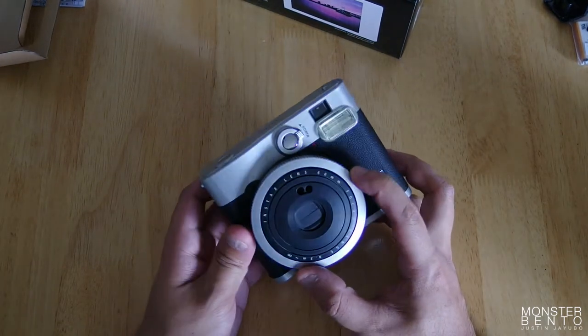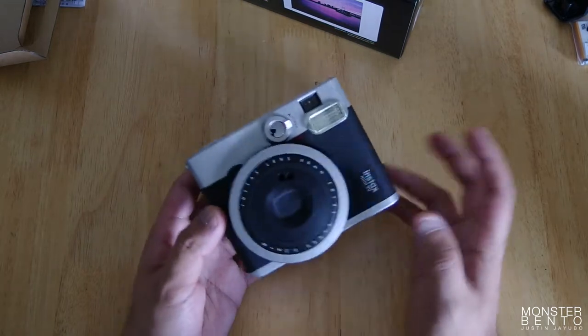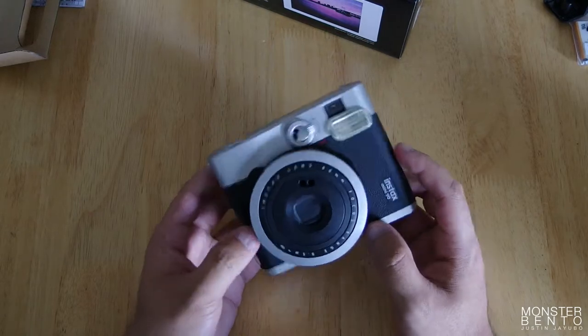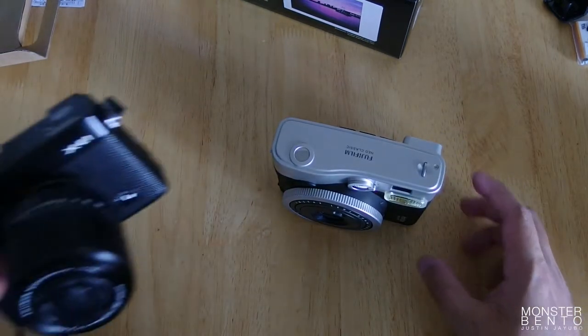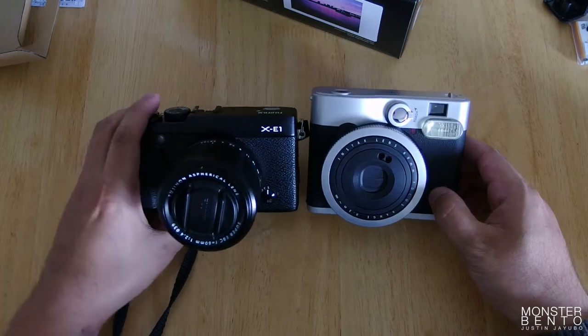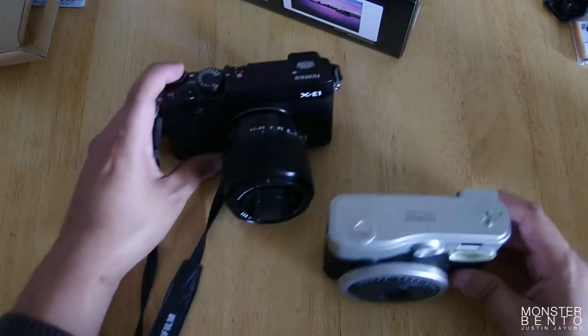The 7S looks okay. The 50S looks really nice, especially in piano black. The Mini 8 is okay too. But this one just looks really cool. It's probably more because I shoot with Fujifilm X-Series cameras — here is the X-E1 next to it in case you wanted to see. Looks like the Mini 90 is a bit taller but not as wide.